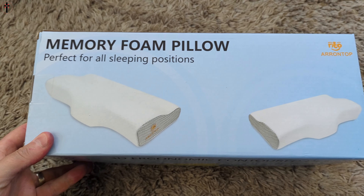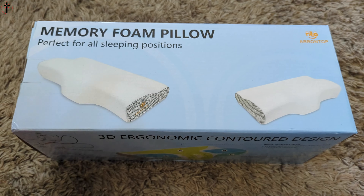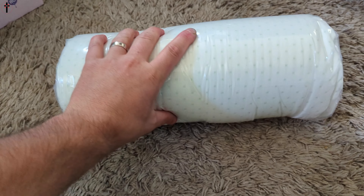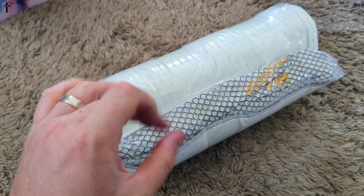Hi my friends, welcome back to another unboxing. Today we're checking out the memory foam pillow. So my fellow shoppers, let me show you guys what you get. In the box, it's gonna come vacuum sealed and once you break the seal, it's gonna start swelling up.